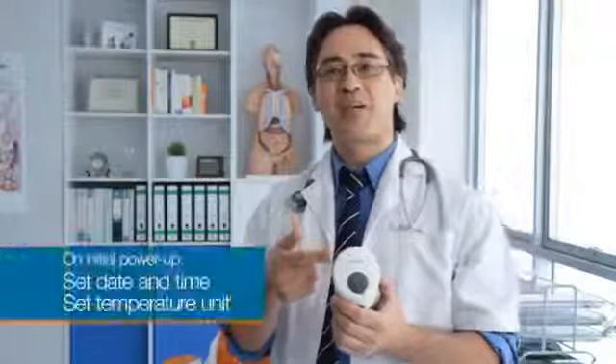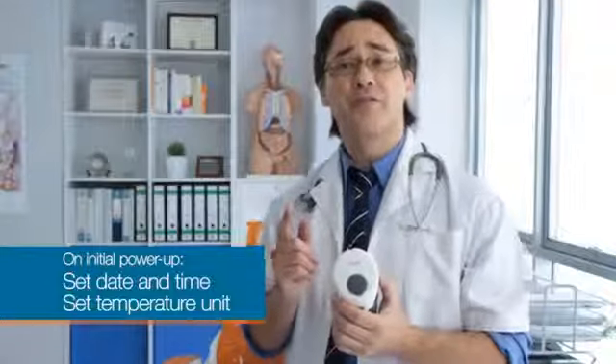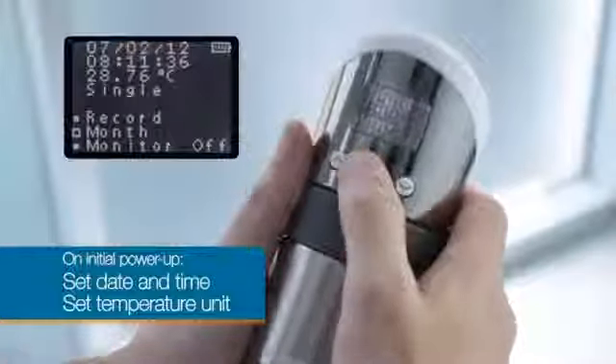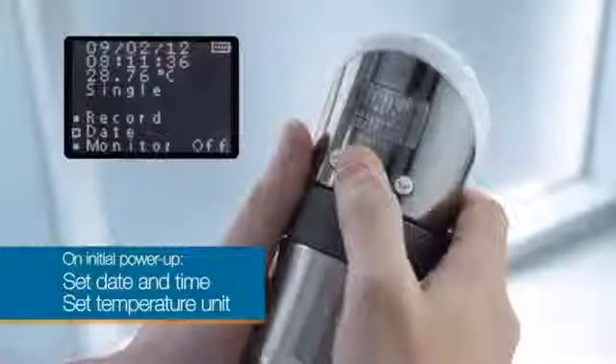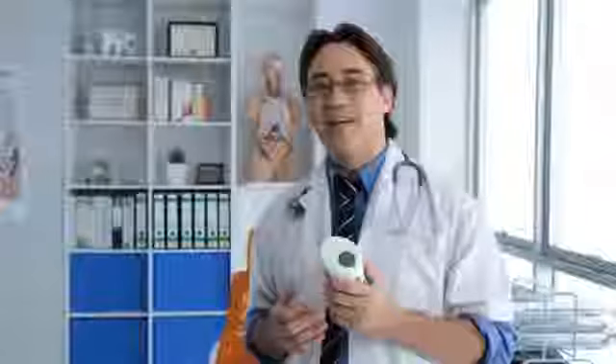The first time you start up the X-HALO, or after changing the batteries, you may need to set the date and time of the device and the temperature unit you intend to measure in. Make sure there's at least one bar of battery life left.